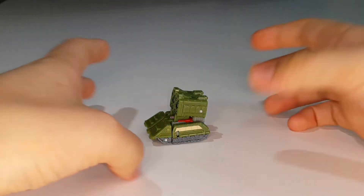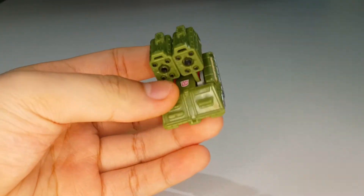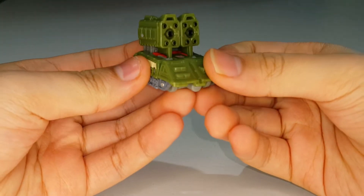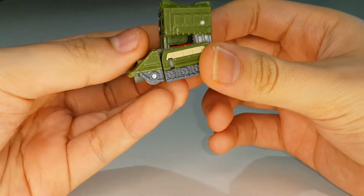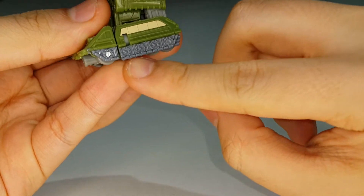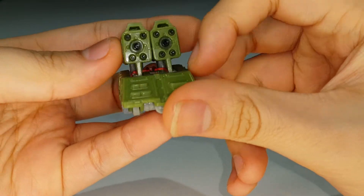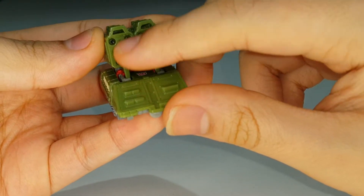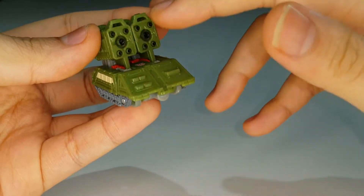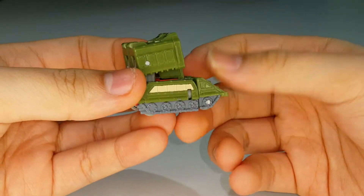Here is Flak, the other Micromaster paired with Top Shot. He transforms into a little green tank with big bazookas on top. He has nice gray paint on the treads and beige paint on the sides. There's also some black paint on the barrels of these missile cannons or bazookas, and he has 10 barrels, which is really nice.